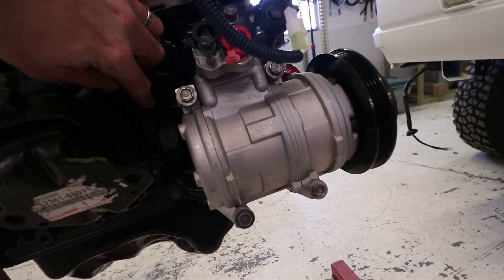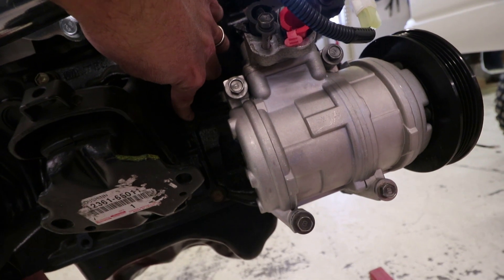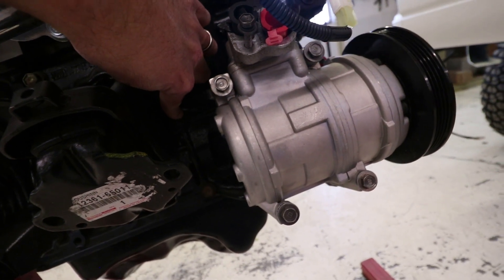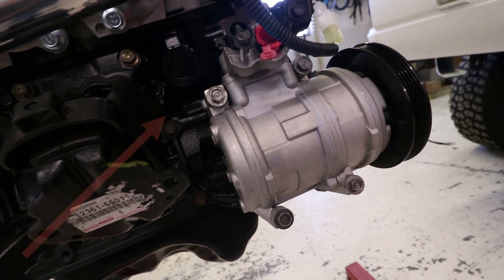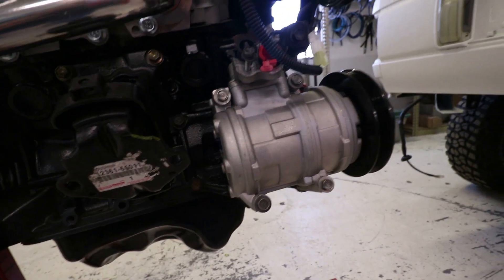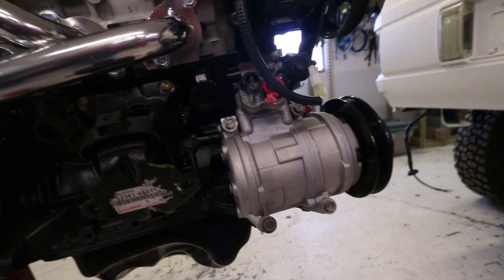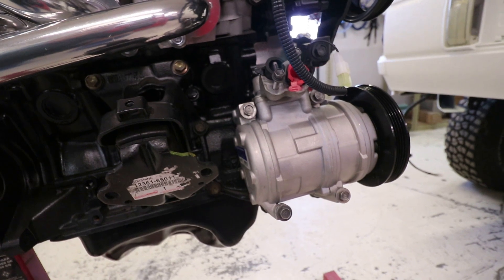Quite often the AC bracket underneath this AC compressor requires some trimming at this bolt here, which is going to be the lower bolt towards the front of the vehicle on this driver side or left-hand mount. The AC bracket itself is trimmed a bit so that everything sits flush.